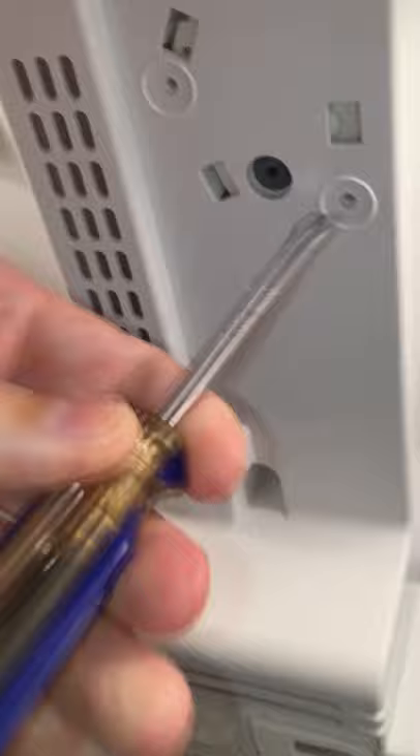The timer slowly moves in a clockwise direction like a regular watch, so you can speed it up with a screwdriver. I will stop talking now so you can hear that the compressor is actually running.